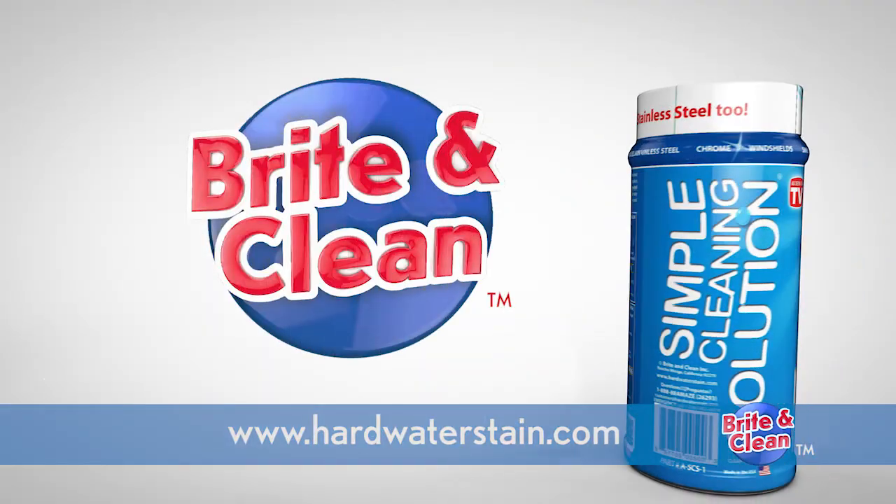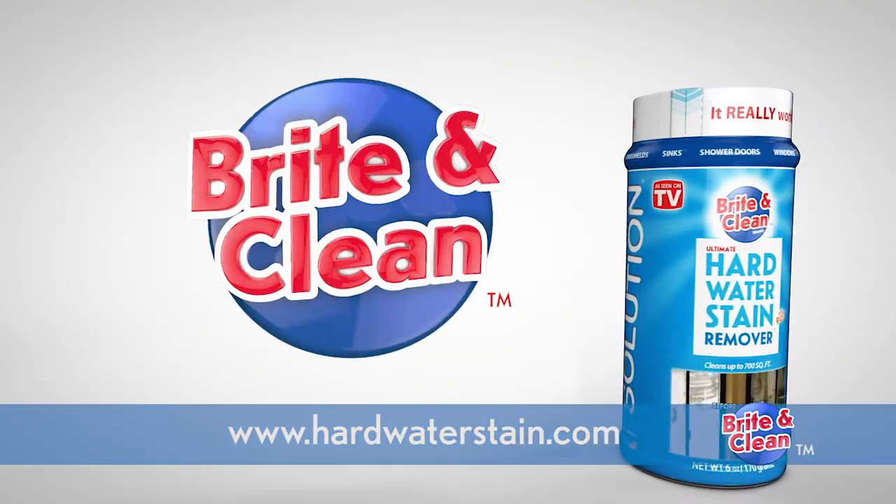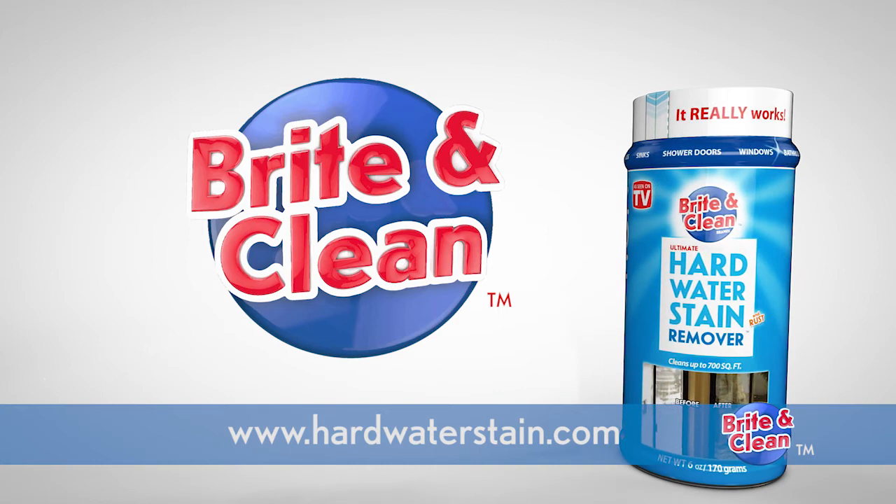Bright and Clean Simple Cleaning Solution in the blue can is available at your local hardware stores, Amazon, or online at hardwaterstain.com.